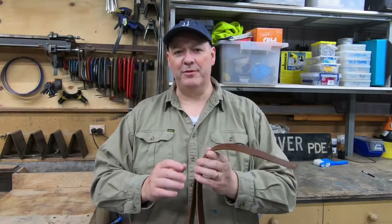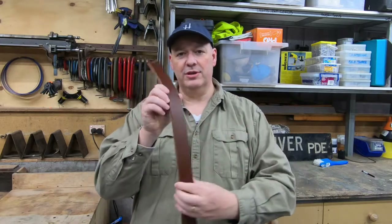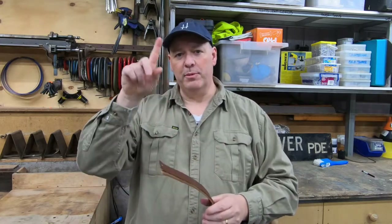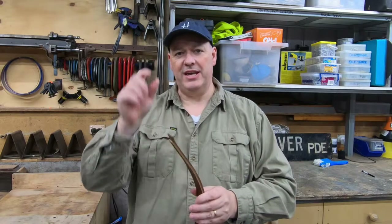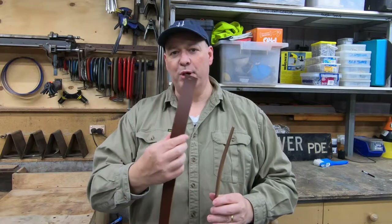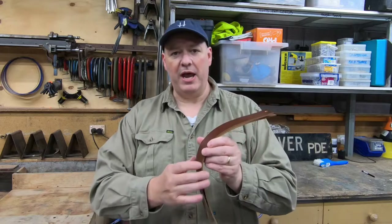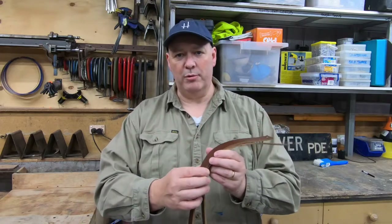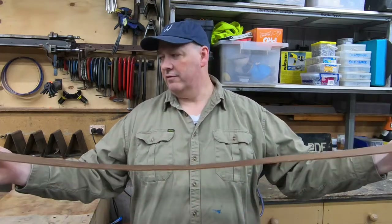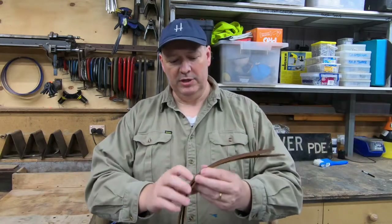There are several ways that I could mount these oars to the wall. I'm going to use leather straps and loop them around the oars themselves and then attach the strap to the wall. I've gone and bought a belt blank from a local leather shop — it's around about 40 millimetres wide or about an inch and a half wide and I've got 1.5 metres or around about 5 feet of belt to use.